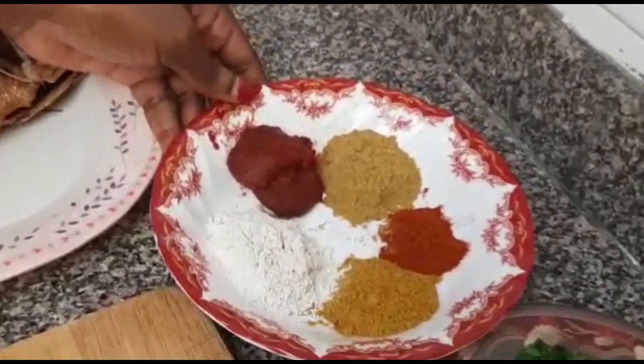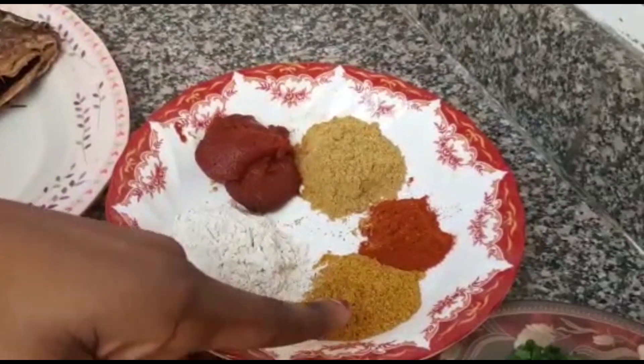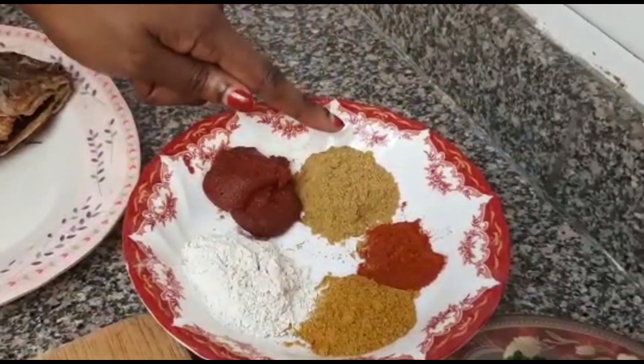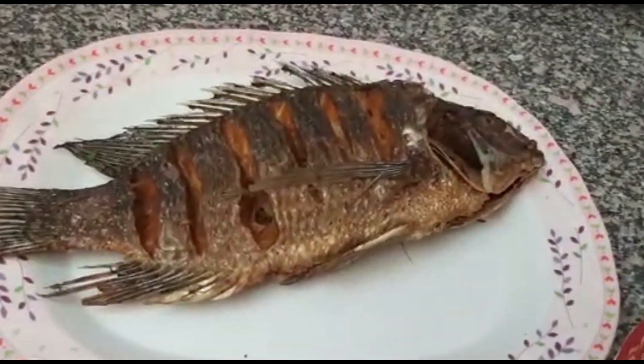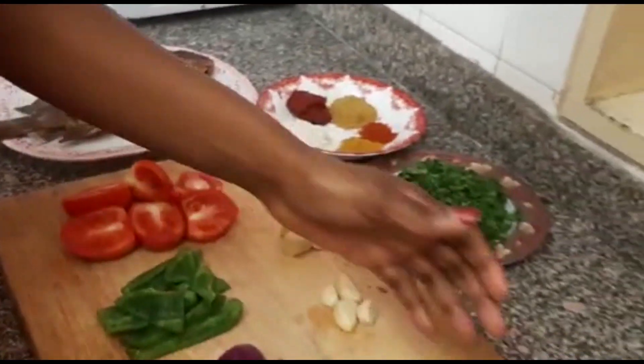And these are my spices. Here we have the roiko, the curry powder, this is paprika, we have the fish masala, and this is my tomato paste. Then our lovely fish is here. So we'll go ahead and blend.